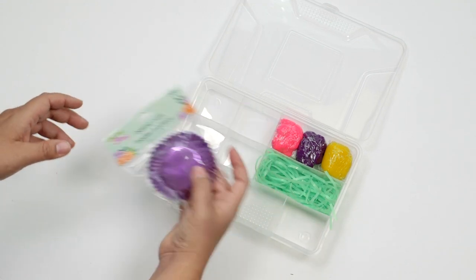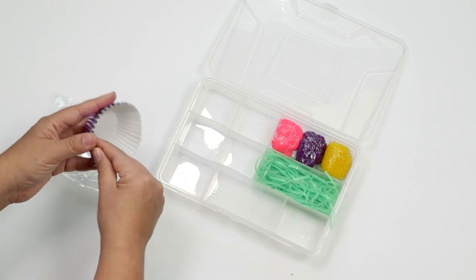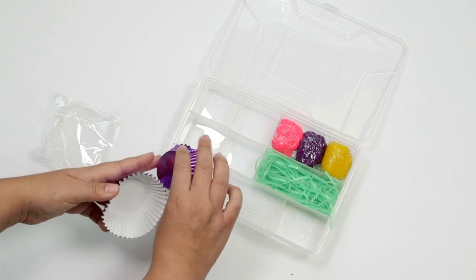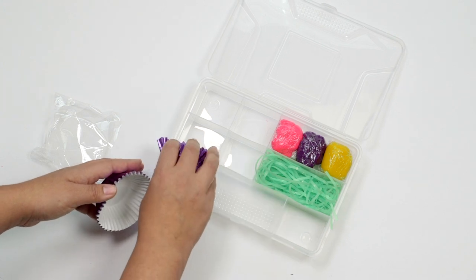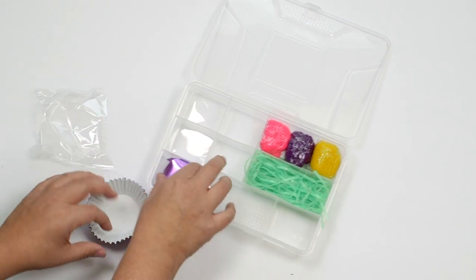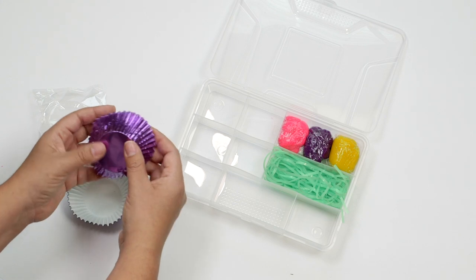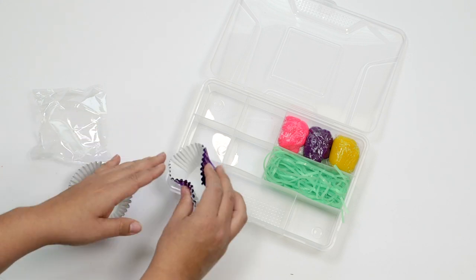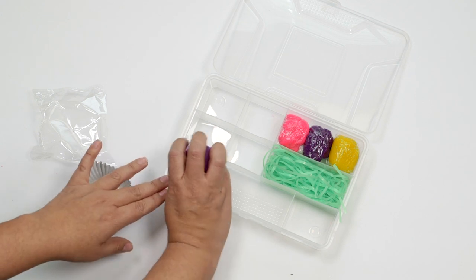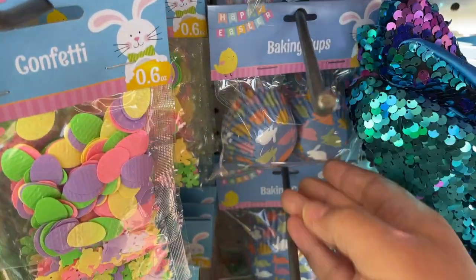Next up, I found these fun baking cups in a really pretty purple shimmer color. The baking cups can be used to put things in, for dumping and pouring. They can be flattened out and be made as land. Dollar Tree had several different colors of baking cups. I'm going to put in a couple - the quantities are really up to you. Sometimes I've seen them placed so people can put things inside the container - that's another option. So we have a few baking cups. These also came in different sizes and there were some Easter themed ones and different colors too.